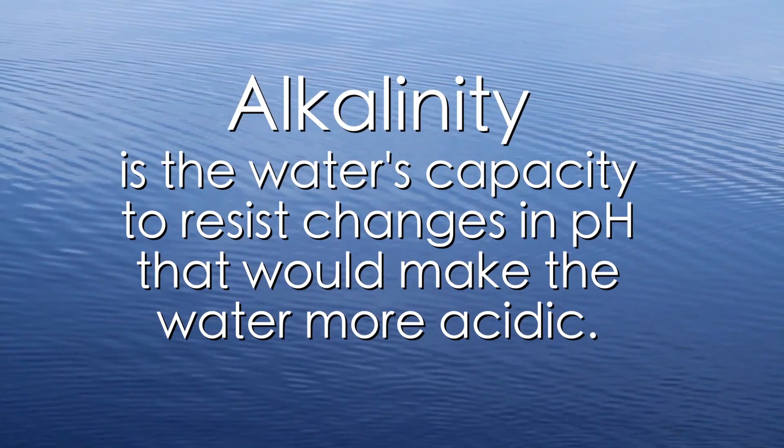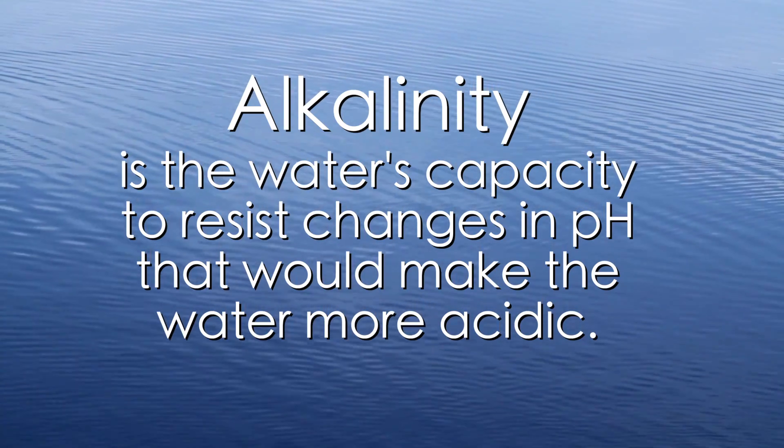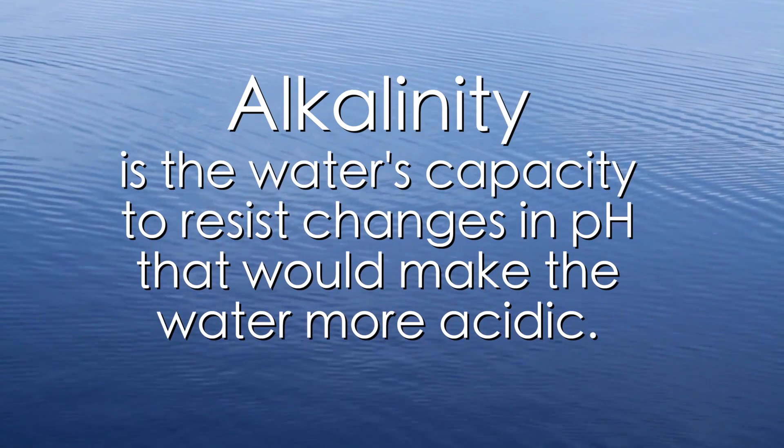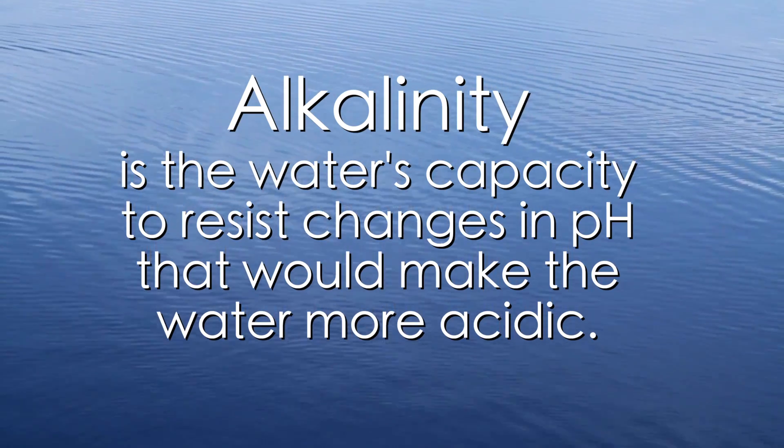This eGrow instructional video is going to cover a few different methods of measuring alkalinity in your irrigation water. Why are we concerned about alkalinity? First, it has a large impact on our water quality. The alkalinity is the buffering capacity of water to resist change in pH levels.